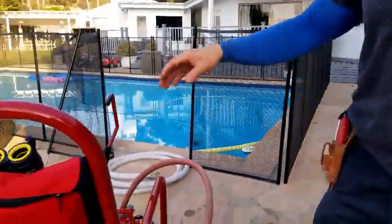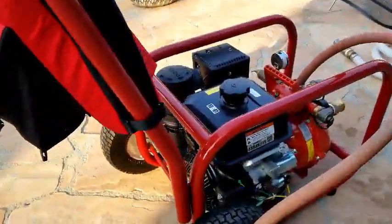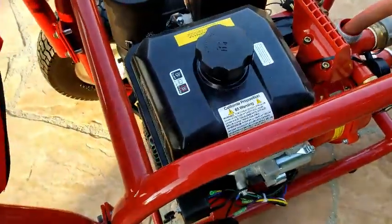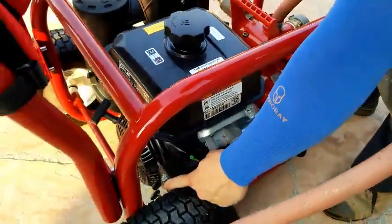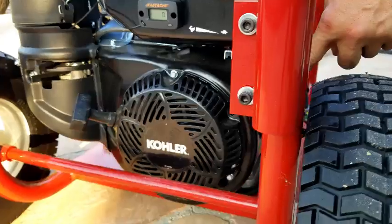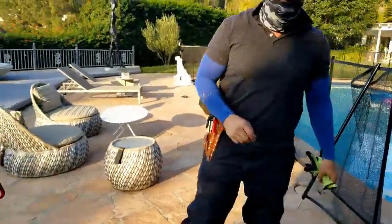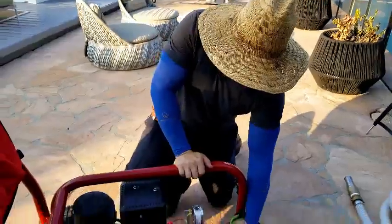So we went ahead and got one of these pumps — this is the Kohler Command Pro 14 horsepower pump. It has a starter right here that you can turn like a key just like you would a car, or you can pull it with a lever to get it started. That's something I really like about it.